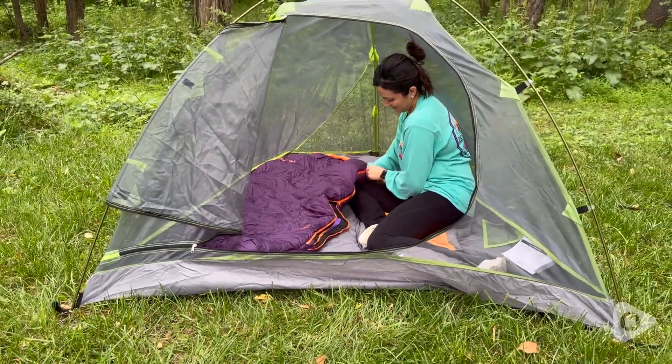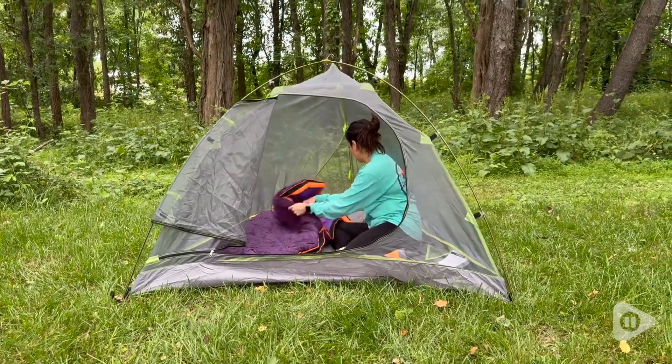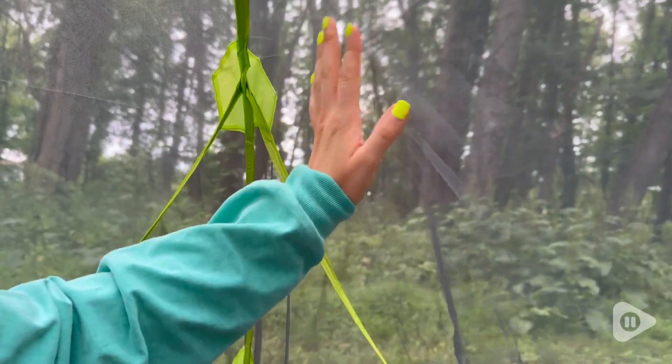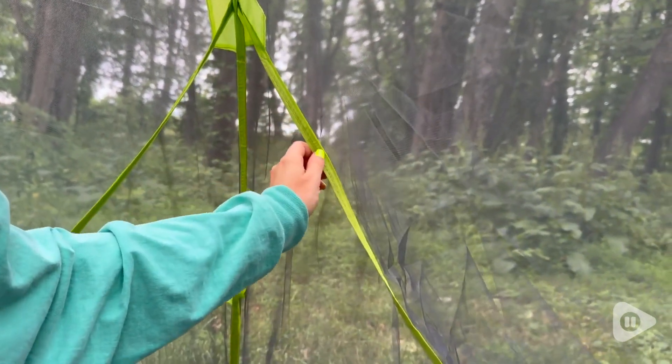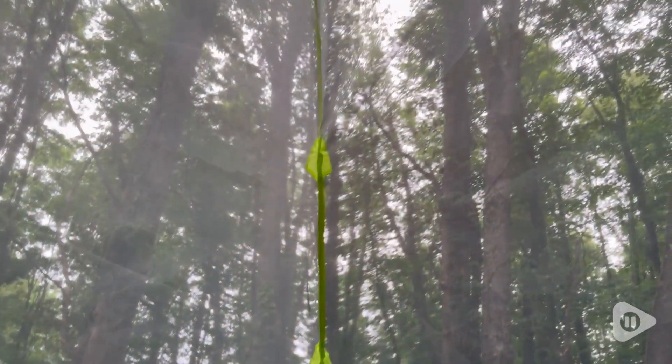The frame of the tent is a mesh screen, which is great for keeping out all the bugs and mosquitoes, but it's also great for being able to stargaze. It's also great for getting fresh air, because especially if you're camping when it's hotter, you're going to want a little bit more of a breeze.